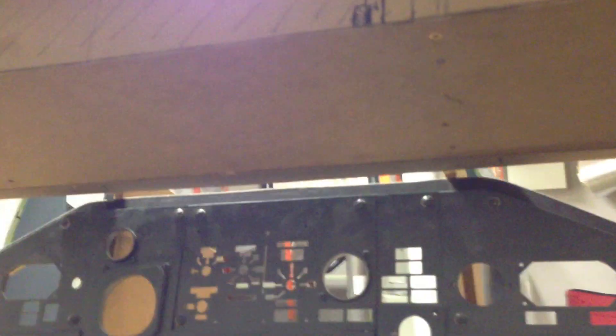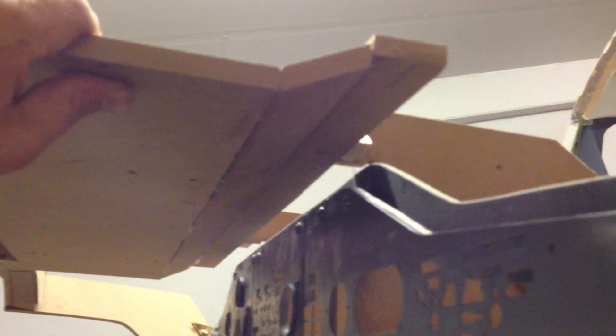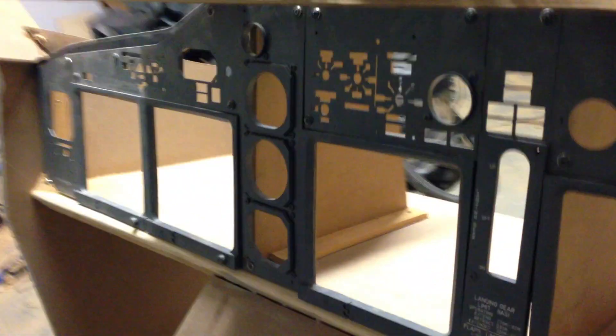And underneath, there's an angle right there for where the light that shines on the main instrument panel is supposed to be. I figured out by looking at pictures that this is about 25 degrees, plus or minus. And that should do it — so when the light shines, it's going to shine at the correct angle.